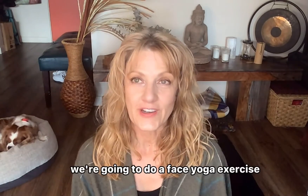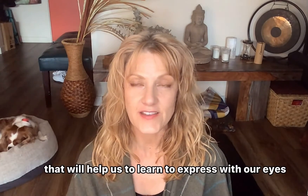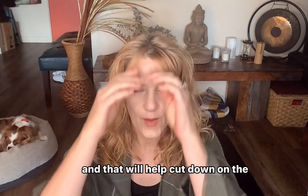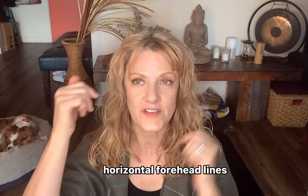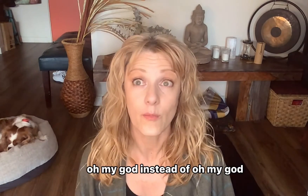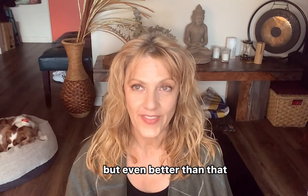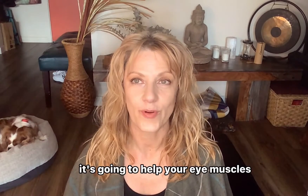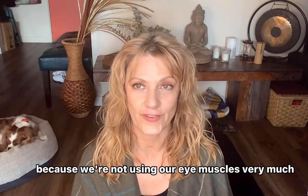Hi everybody! Today we're going to do a face yoga exercise that will help us learn to express with our eyes and not our brow, and that will help cut down on the horizontal forehead lines. We're going to learn to say 'oh my god' without raising the brow, which will help with lines and wrinkles. Even better, it's going to help your eye muscles because we're not using our eye muscles very much.